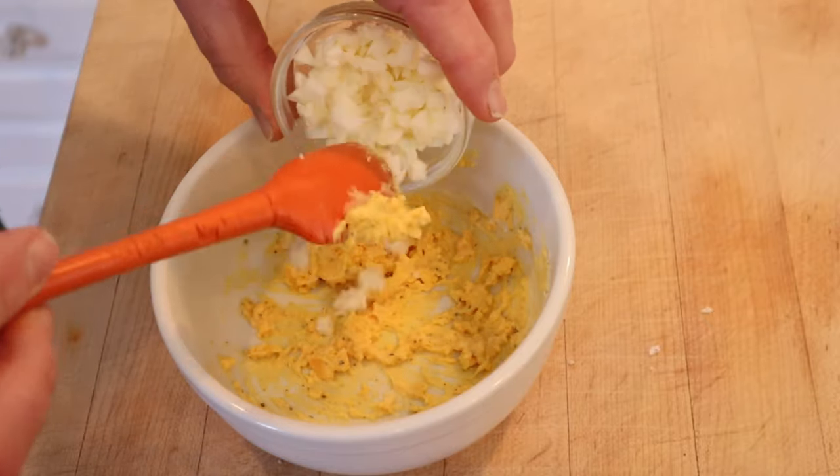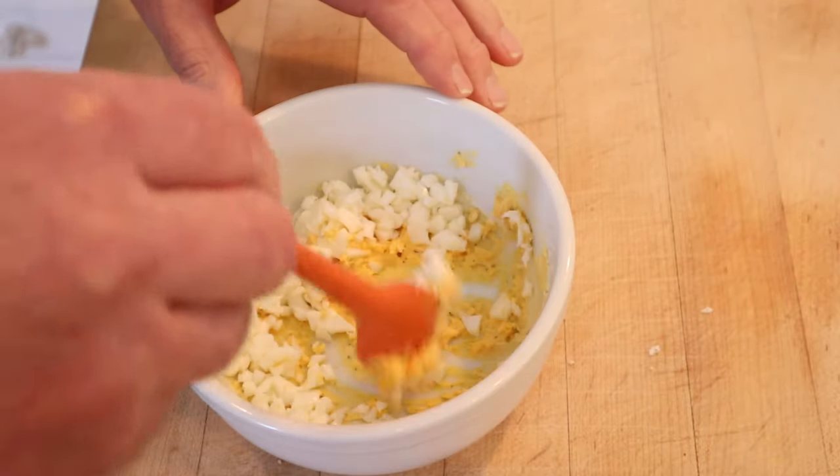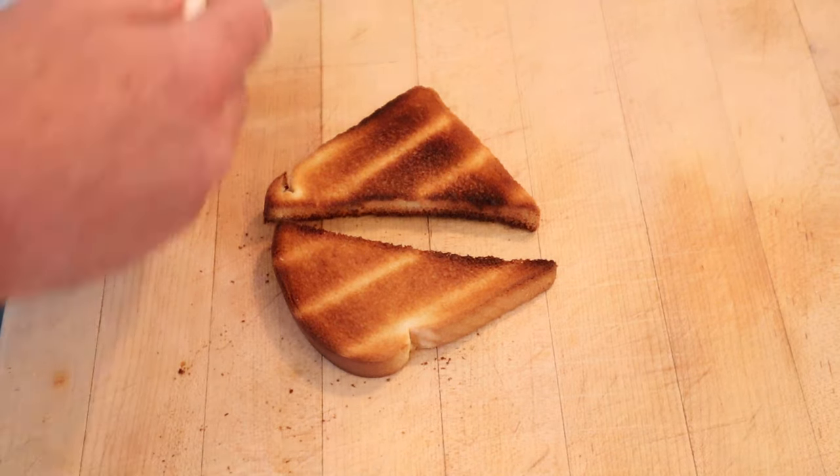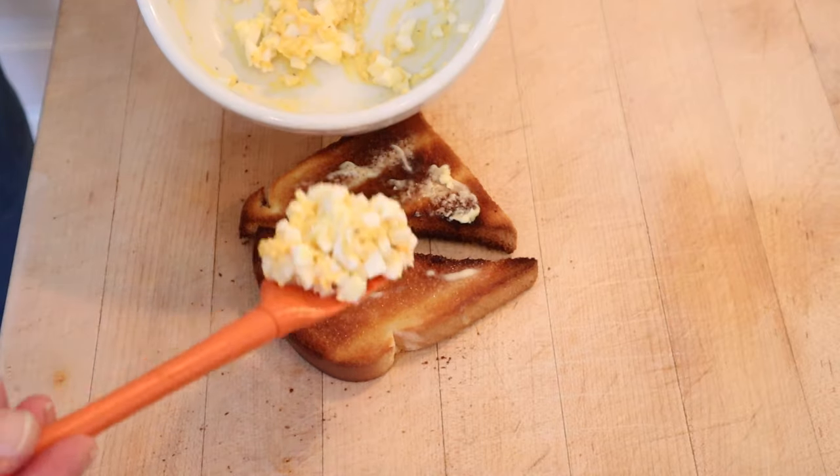Now we gently add in the chopped up egg whites. Now some of you might be tempted to say I over toasted the bread, and you know what? You're right. Now we butter our toast. Now we put on our deviled egg mixture.